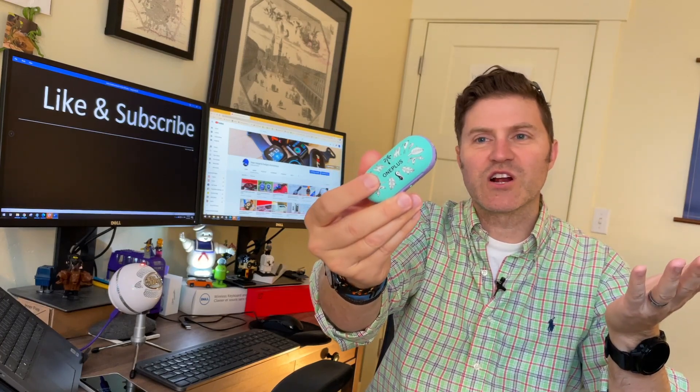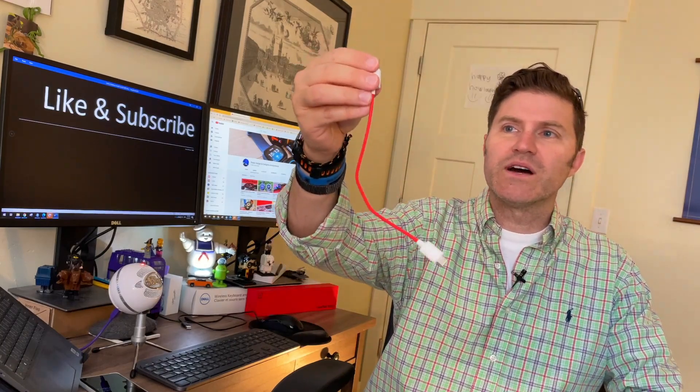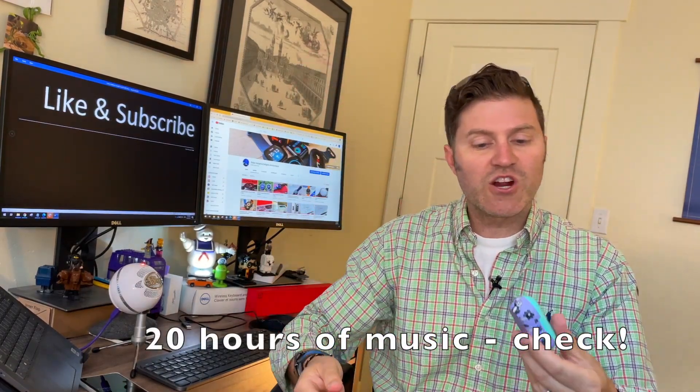Nice little clamshell rechargeable case. It's not wireless but it is USB-C. It does come with a charging dongle, which is nice. Typical red and white, which is the OnePlus brand. They charge really quickly.